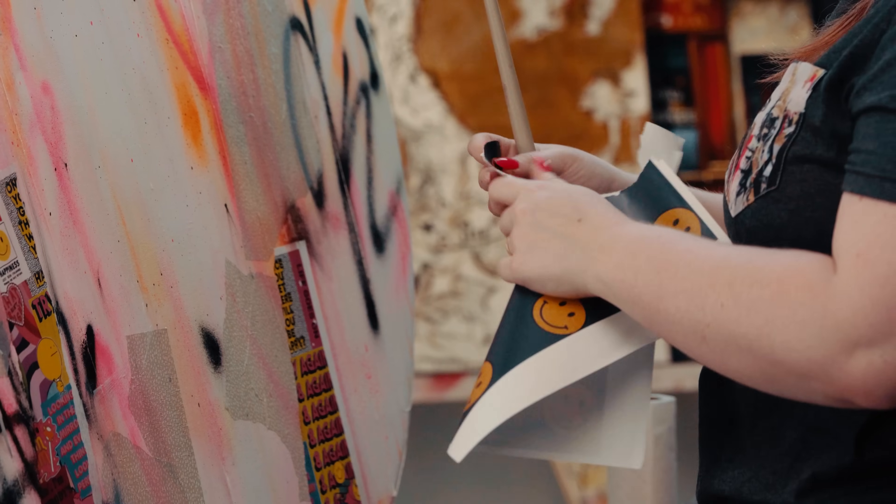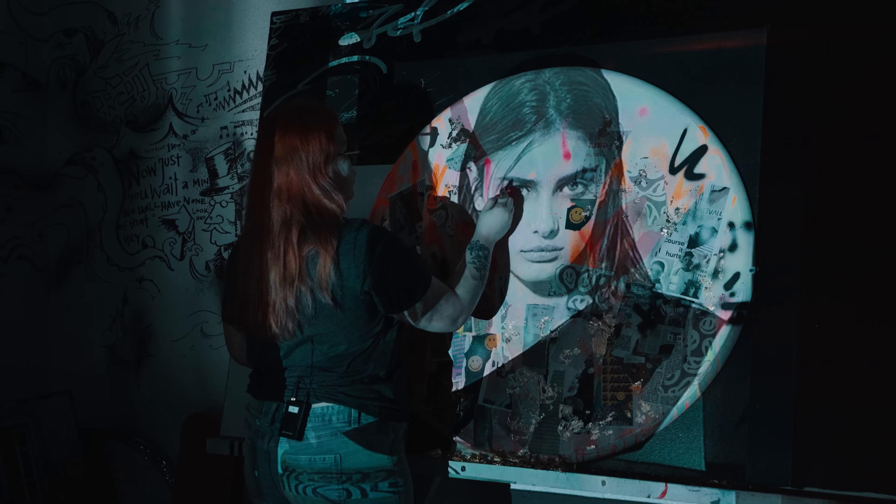We are starting our second day. Today I'm gonna do some spray paint and collage, draw my portrait on top of all of it, and then we're gonna get this done. Let's go.